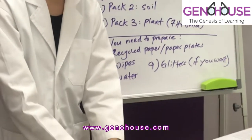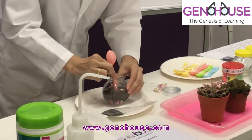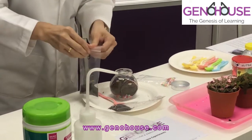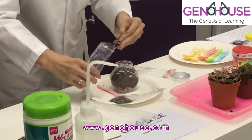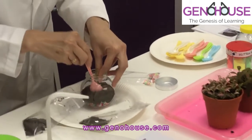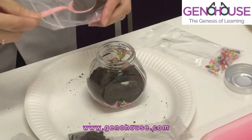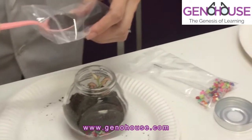Now we're going to mix the soil to make room for the plant. Just use the spoon and dig a depression. Then we're going to put in our plant. Make sure that the roots are embedded in the soil. Now we're going to top up and make sure the roots are covered with soil — you should know why, right?